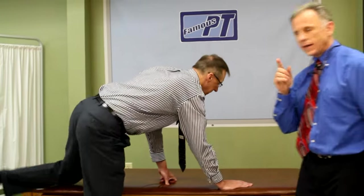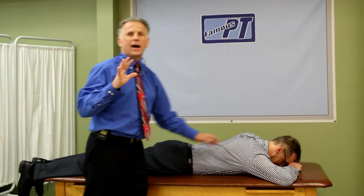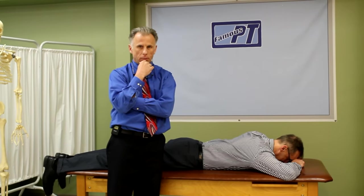Bob, why don't you lay on your stomach. I'm going to go through one technique. We're going to talk about the five grades of mobilizations — this is through the American Academy of Orthopedic Manual Physical Therapists.